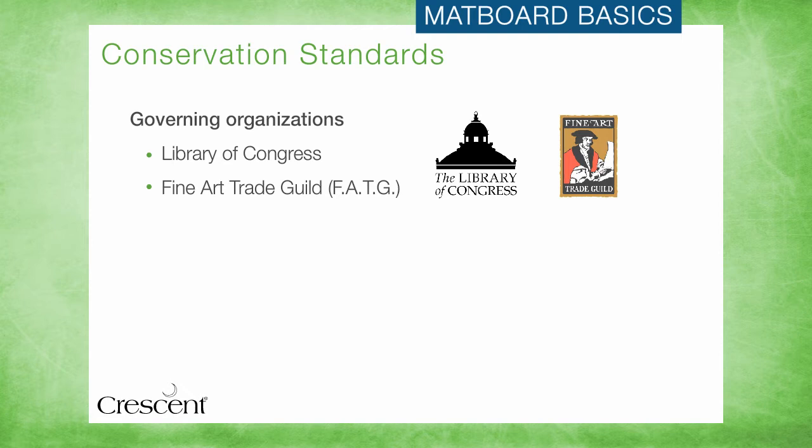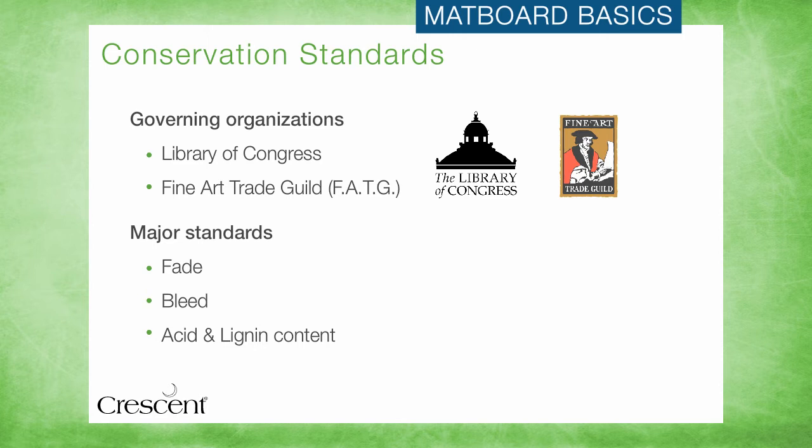The three most prominent standards measure fade, bleed, and acid content, but there are many others, including the measuring of thickness, rigidity, metallic and chemical impurities — all to ensure that the products closest to the art are up to the task of protecting and displaying the art for years to come. These key benchmarks for conservation quality are important to understand, because consumers look to you to know why the products you specify are the right ones for their framed piece. So let's look briefly at a few of the key conservation standards to help you confidently establish peace of mind for consumers and create value for the products you sell.